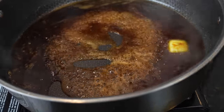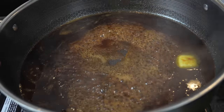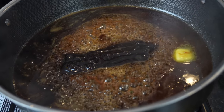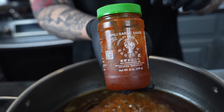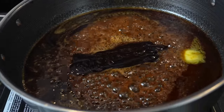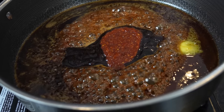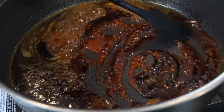A couple other things are going to bring some sweetness — we've got some hoisin. You can find this at any grocery store right beside the soy sauce. About three tablespoons of that. I'm also going to add this chili garlic sauce. If you've got some sriracha, you can add a tablespoon or two of that to this recipe as well. Give that a good mix.